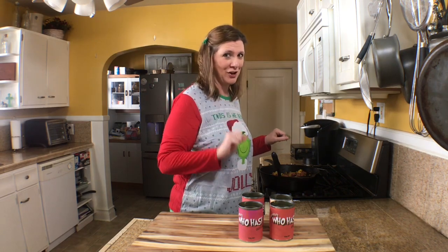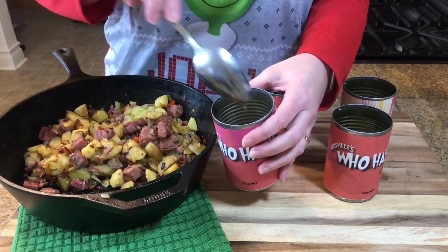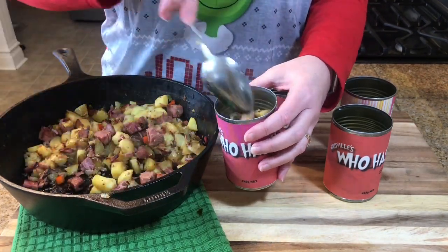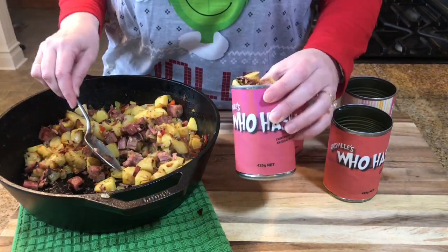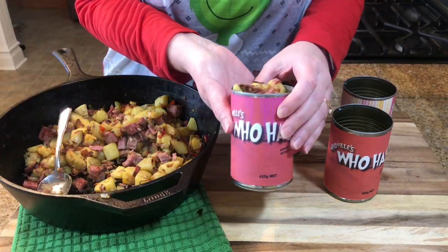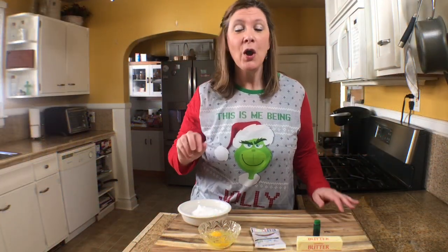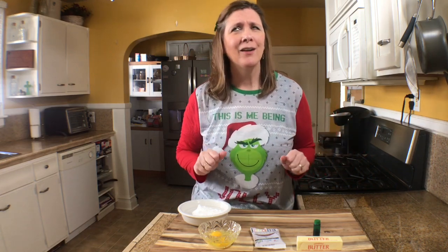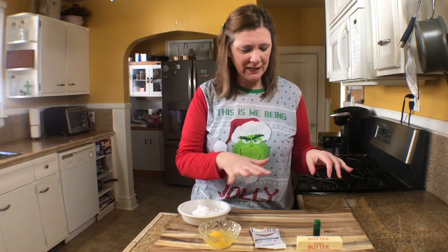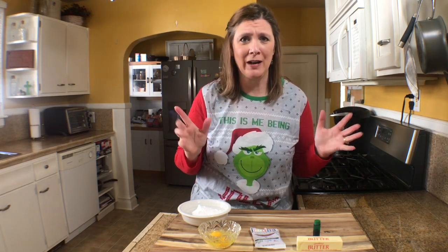For recipe number two, we have the Grinchy Crinkle Cookies. They are so good and it just takes a few ingredients. Oh — I forgot the most important ingredient, hold on just a second.